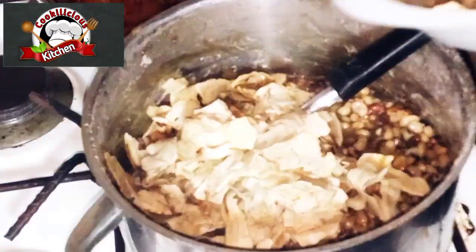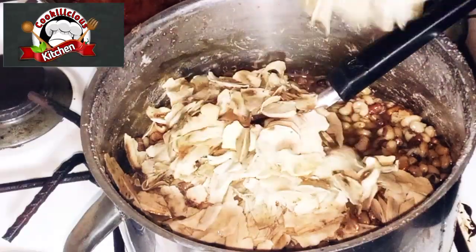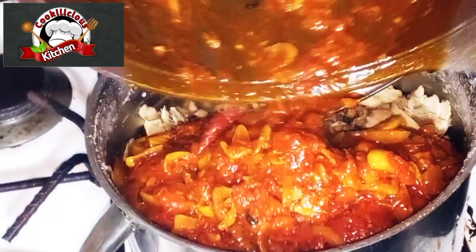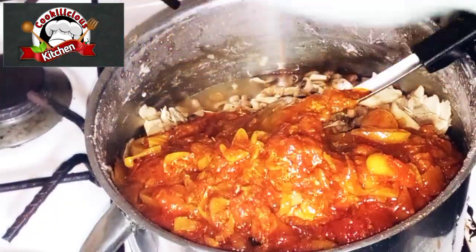Now bring in your beans and add your potato chips to the already cooked beans. Stir properly at this point because we need it to be well mixed with the beans. Empty the stew content into the cooked beans.